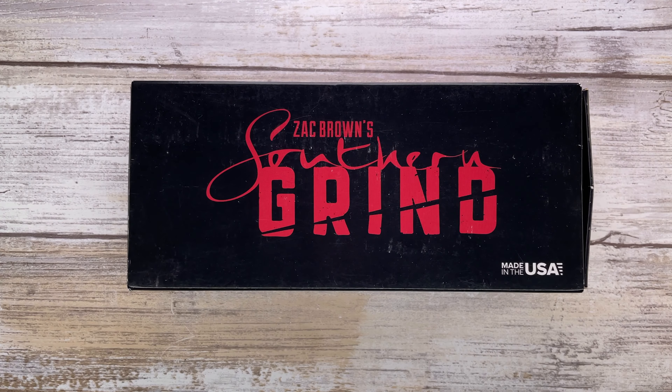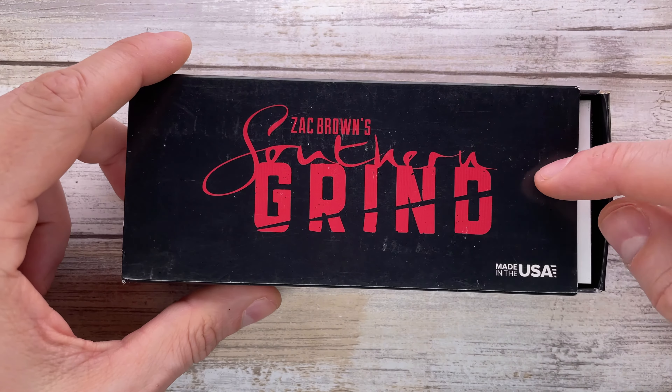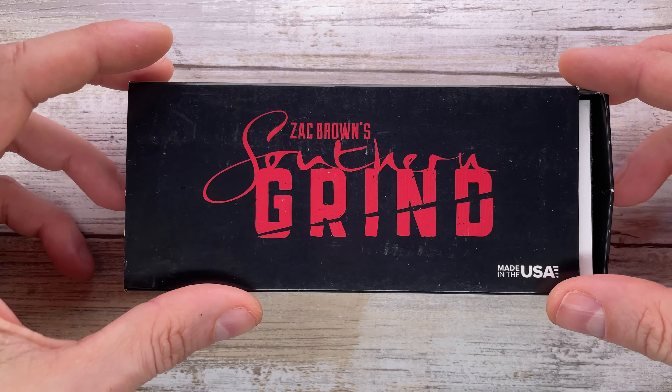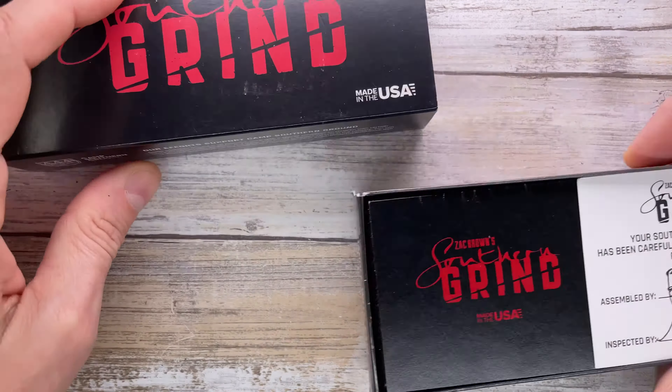Alright ladies and gentlemen, Fab's in the house! And today I'm in the house with the Southern Grind Penguin, here with me for a quick review. Don't forget to like the video and to subscribe to the channel if you're enjoying this kind of content right over here. So let's see what's in the box.